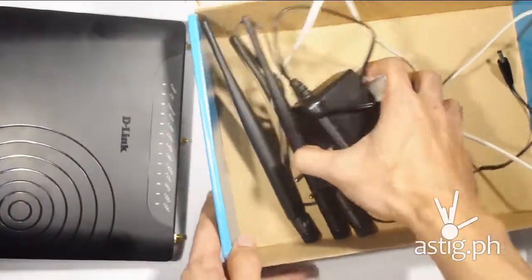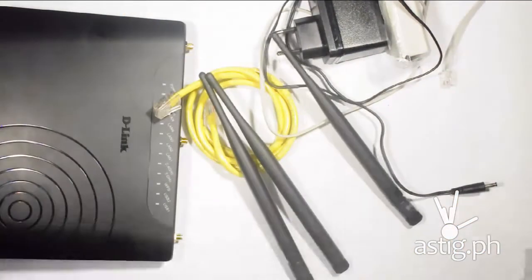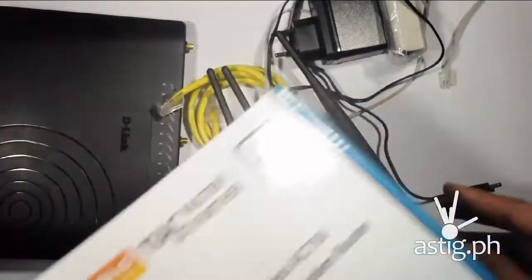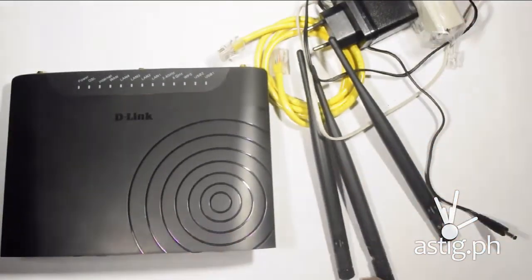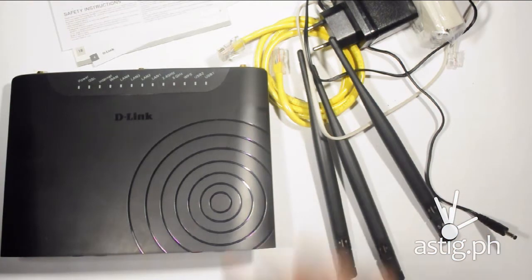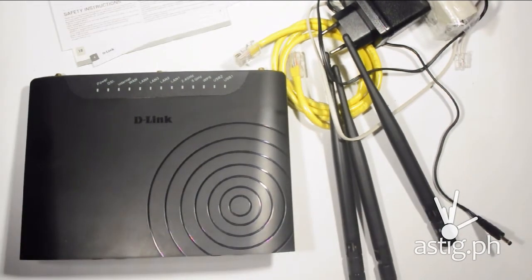We'll be playing around with the D-Link AC router and we'll be back — stay tuned for our full review on astig.ph. If you have any questions, do leave them in the comments box below. Don't forget to like and subscribe to our channel. If you don't like it, go ahead and press the dislike button, but do leave us a message telling us why so we can keep improving our videos. See you next time, bye for now!